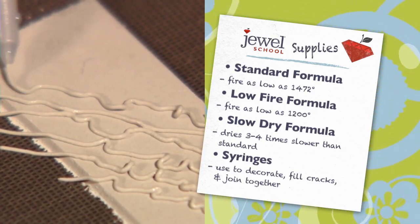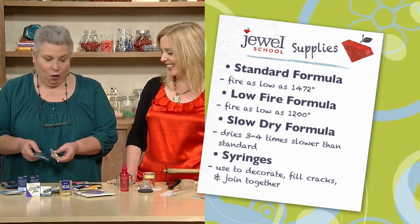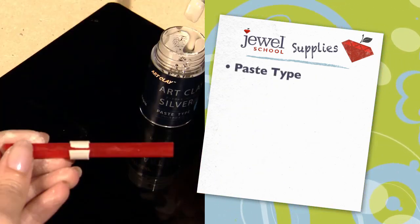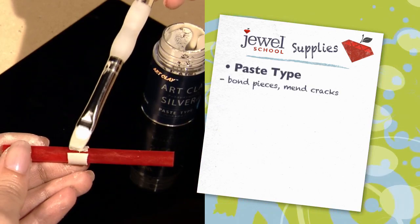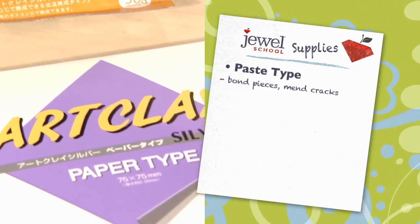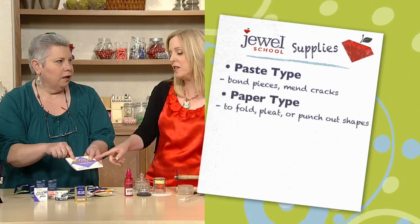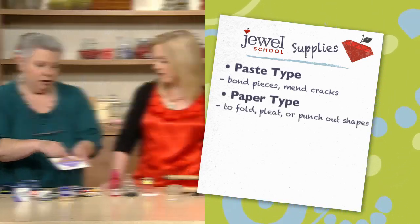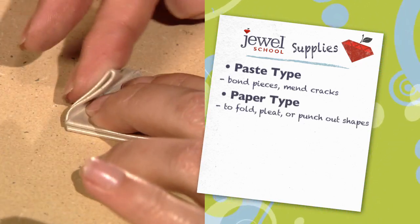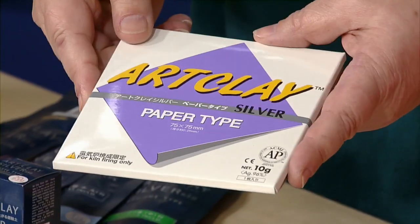From here we go to the syringes, which are pre-filled with five or ten grams of clay that feels like spackle. You use this to decorate and to join things together. Then you have the paste type, which is generally used to connect things together. The last silver clay is called paper type — originally in Japan it was used for origami. It's one single piece that feels like vinyl, and you actually fold it into cranes or whatever you want.